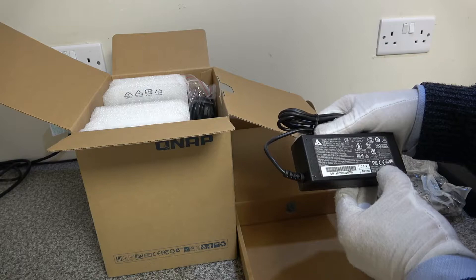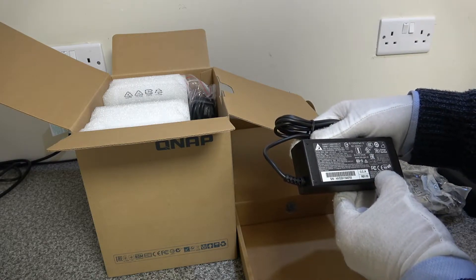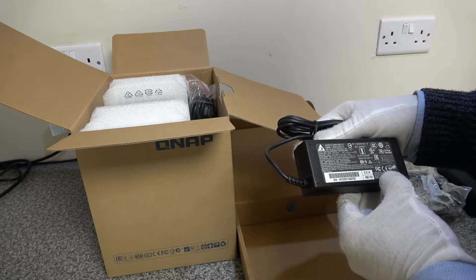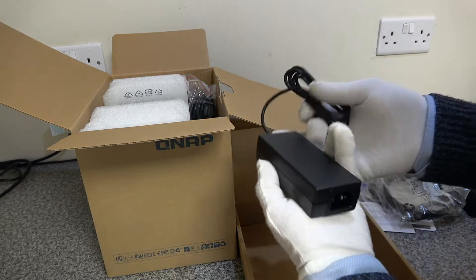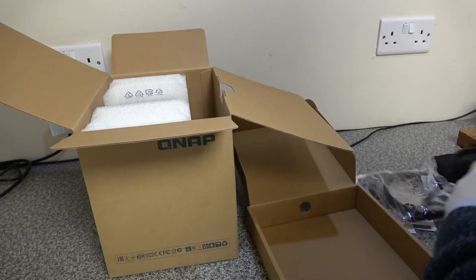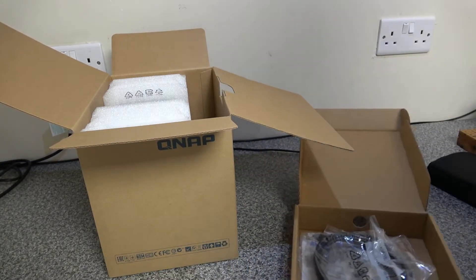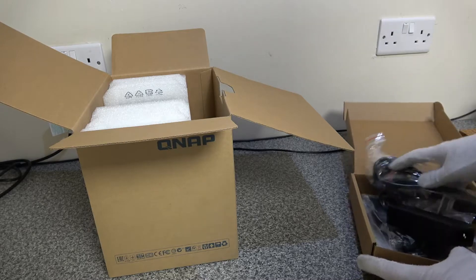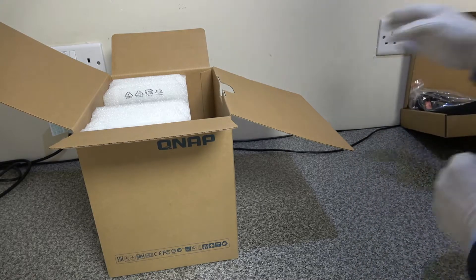We've got our power brick — let's have a quick look at the wattage: 65 watts, as shown on the power brick. We also have a UK cable. We're going to put these to one side for the moment because we need to take it apart and upgrade the memory.